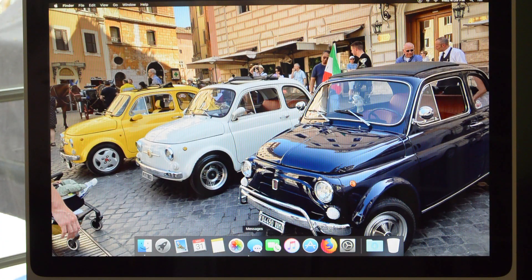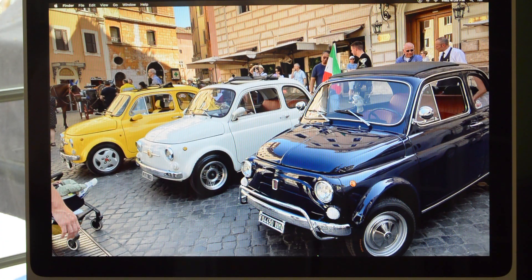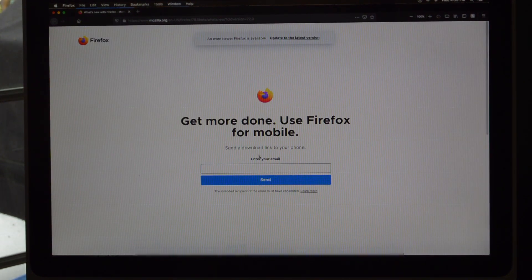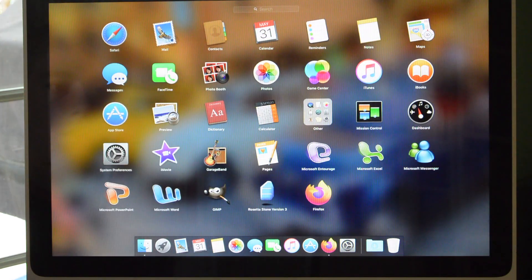So here you can see I've got it all set up. I've installed some apps. I chose to go with Firefox instead of Chrome or Safari because it's a much lighter browser and it runs very well on these old Macs. I've also installed GarageBand and iMovie. If you've already installed these on a Mac before, you will be able to download an older version. I've also found an older version of GIMP.